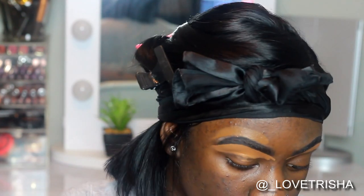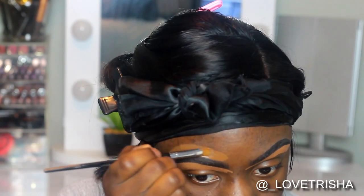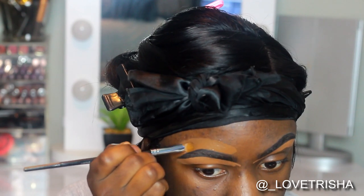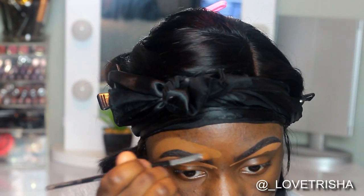Now I'll be using my foundation for the top part of my brows because I like my brows to have just a natural look. I don't like my brows to have that halo look, so I like to use my foundation on the top part of my brows.